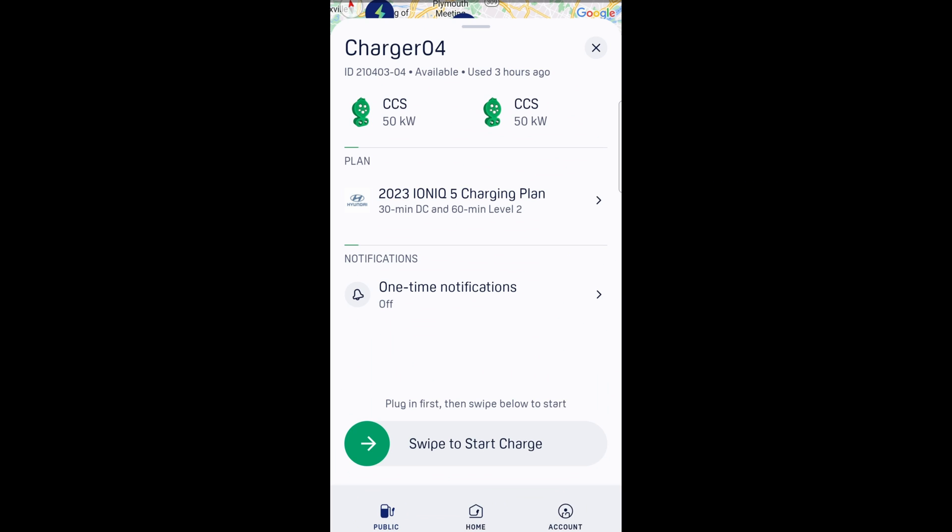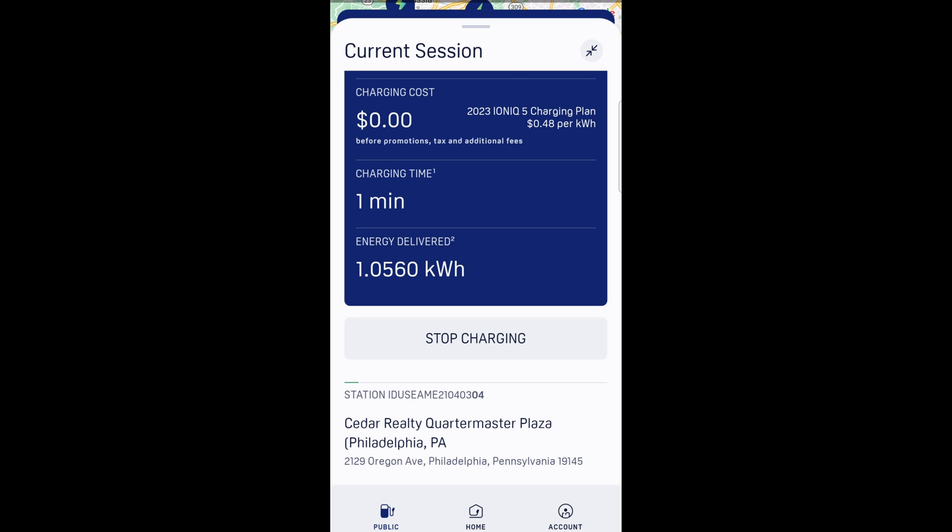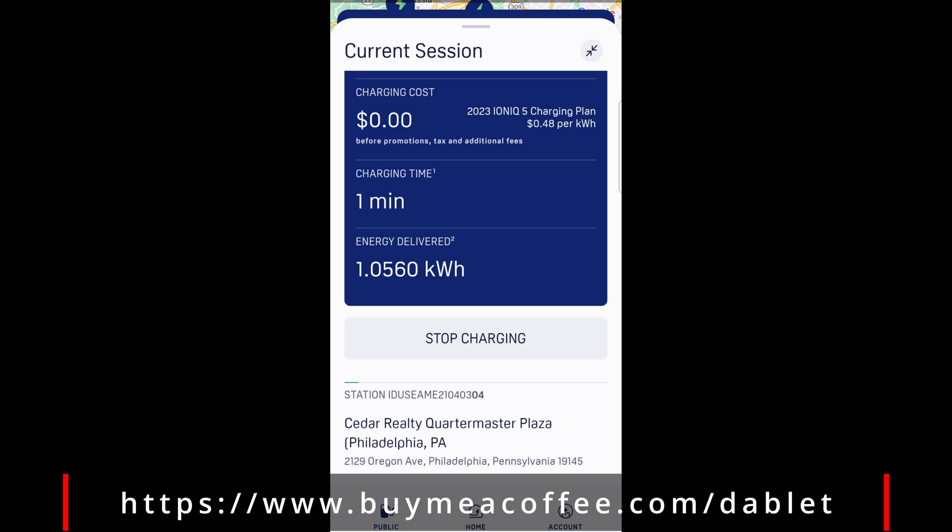Let's go back to the EA app. Whenever you're ready, go ahead and swipe it to start to charge. And that's basically it. Once you swipe to start charging, you'll see this info. It'll let you know how much has been charged, how much has been delivered. And whenever you're ready, go ahead and click on stop charging.